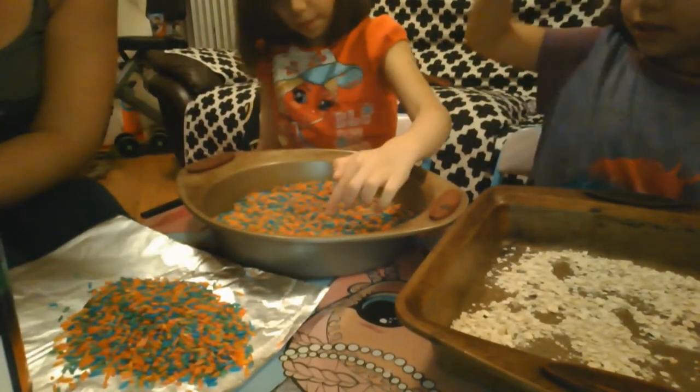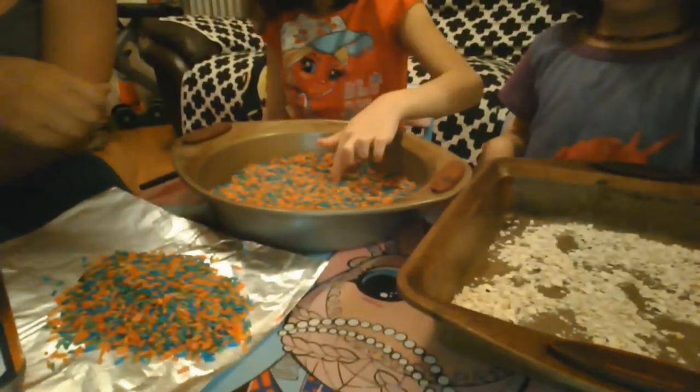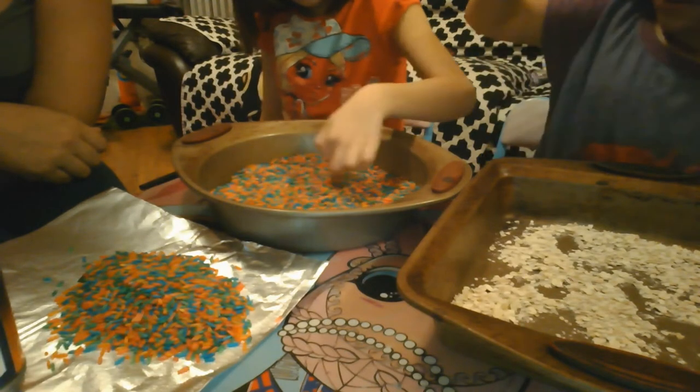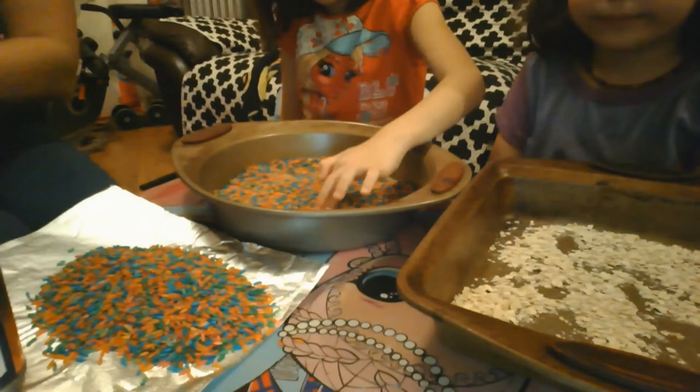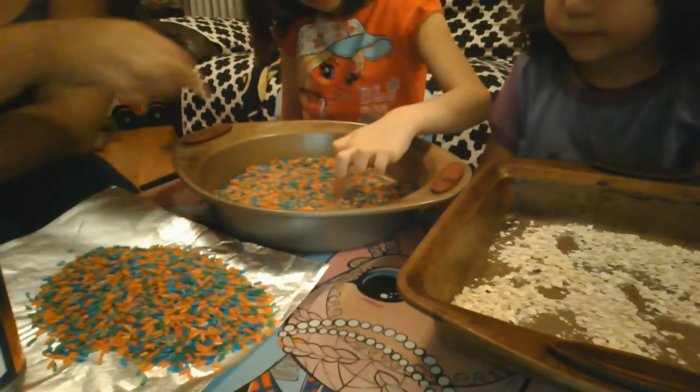Write the letter B. B? Mm-hmm. Lowercase or uppercase? Uppercase. Nice. Do this. Nice job. The letter B.